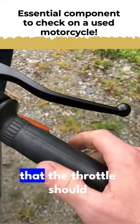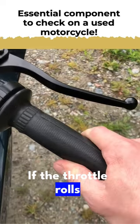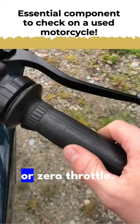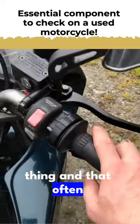One thing to note with old bikes like this is that the throttle should always spring back. If the throttle rolls and then stays somehow and doesn't release back to neutral or zero throttle, that's a big dangerous thing.